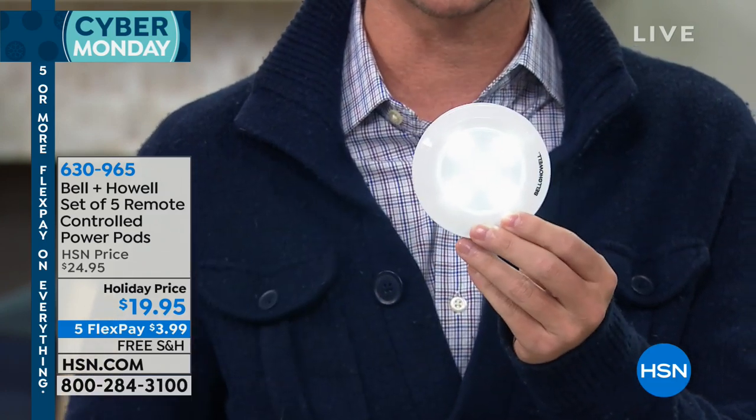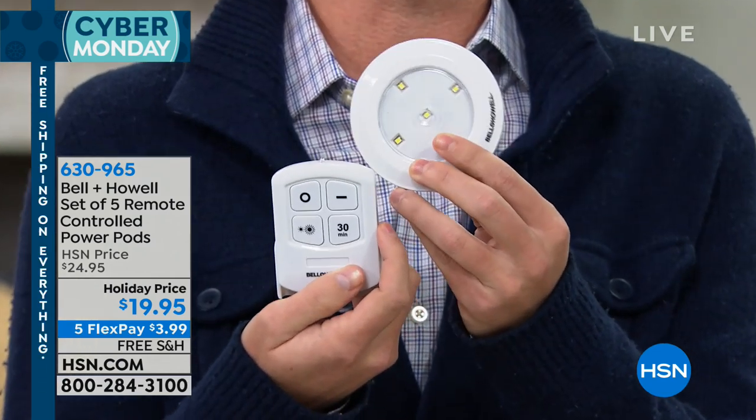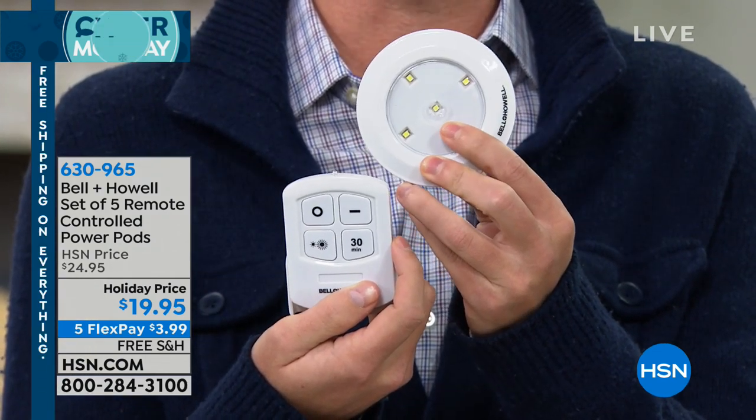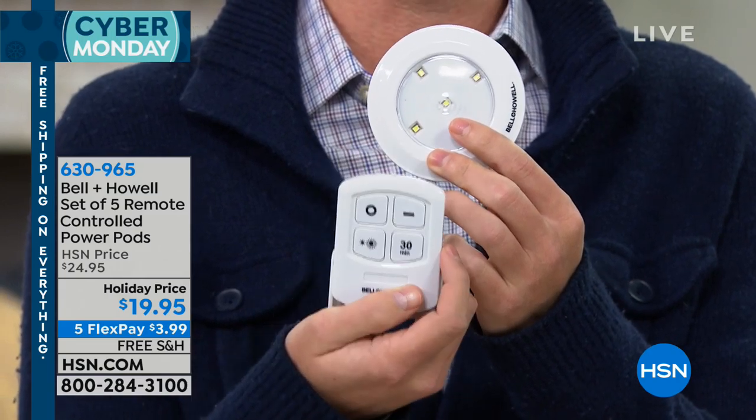But for the first time, and we just launched this just last night, you're also getting the remote control. So you can go ahead and tap it on and tap it off if you want, but you can also use the remote to turn on all five remotely. If you're thinking about putting these up high, you don't have to worry about tapping these on and off.